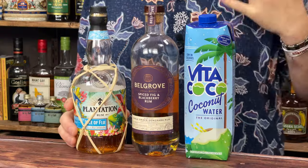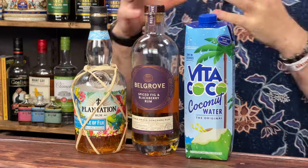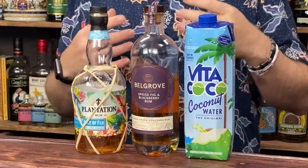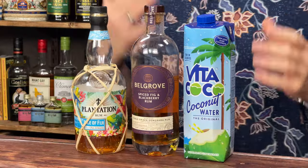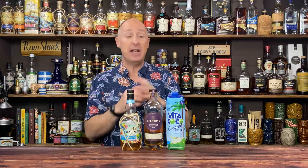Coming up in today's show, I'm going to be talking about Plantation's Fiji Rum, and then we're going to be diving into Bell Grove's gorgeous spiced fig and blackberry flavoured rum. And mixer wise, I'm going to be talking about coconut water and see how it goes. So stay tuned for that.